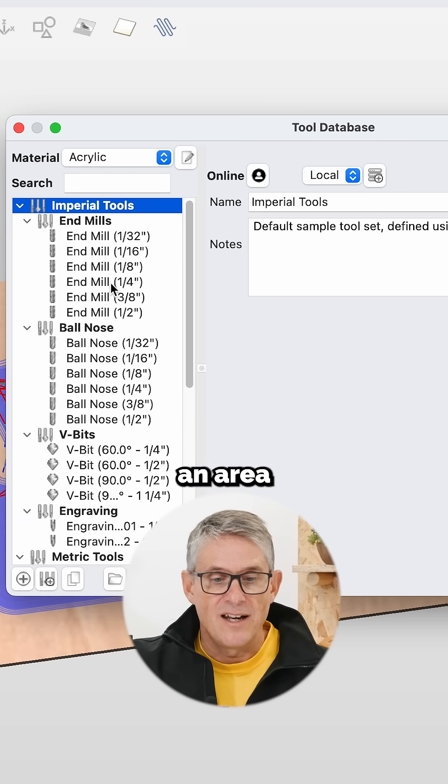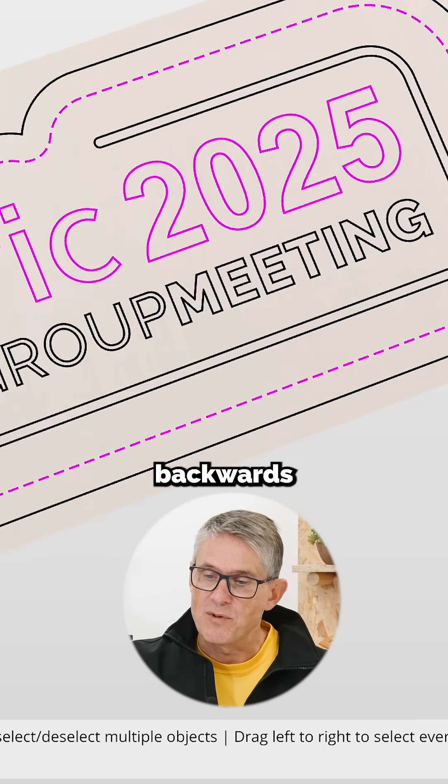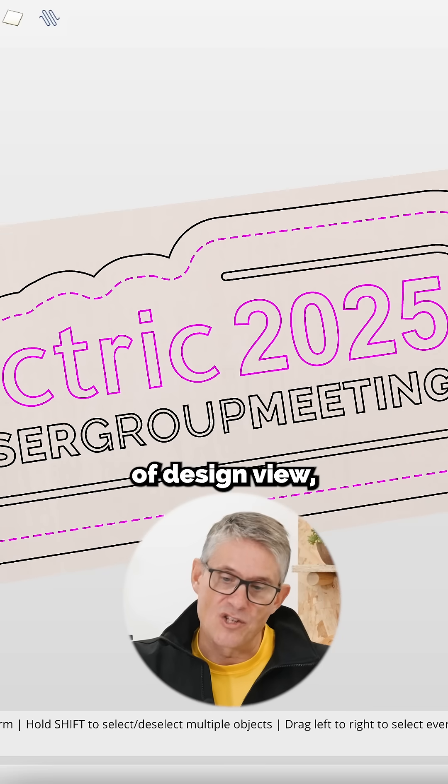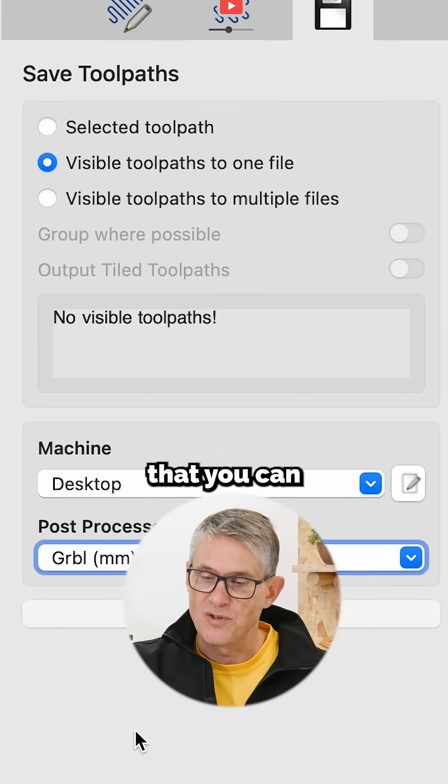Let me just add in an area clearance with a quarter inch end mill. You can see here I'm popping backwards and forwards between the simulation view and the design view. We've got the usual array of post-processors that you can select from.